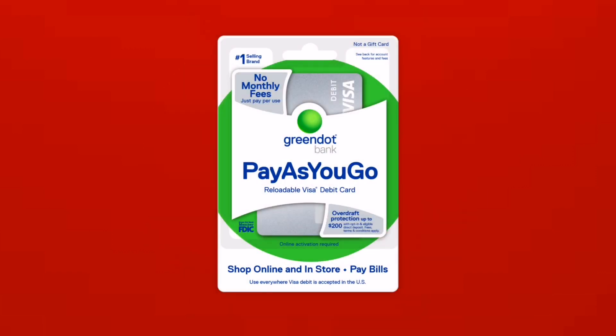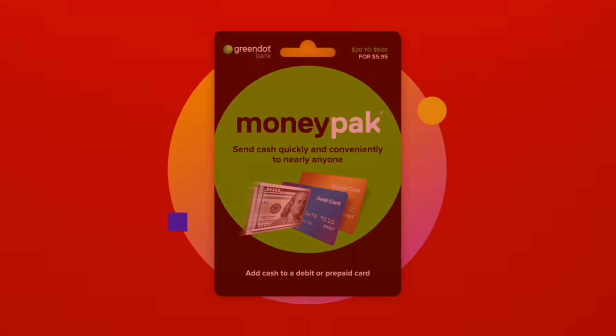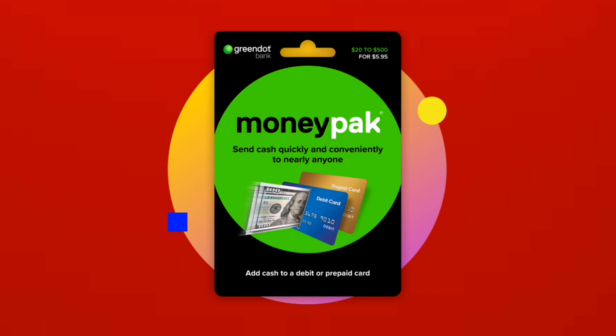An unregistered Green Dot card can be used to make purchases, withdraw cash from ATMs that accept Visa or Mastercard, and shop online at websites that accept Visa or Mastercard. So it's easy to use a Green Dot card without registering.